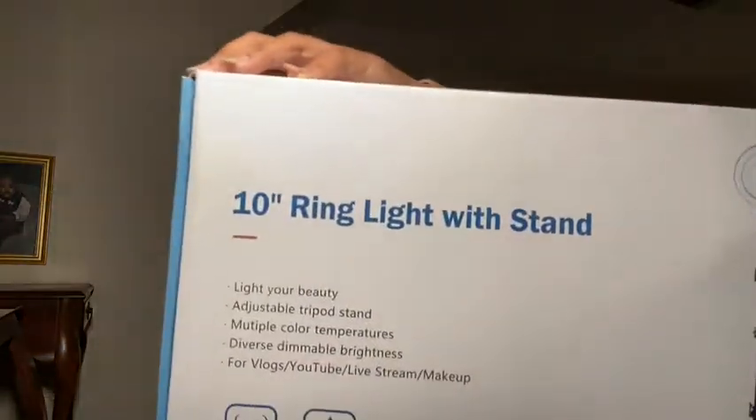The ring light and the tripod I'm going to be unboxing in like a time lapse because that's not the main point of the video. Just so you know, I have this little action camera grip tripod and I don't know where it's from since I got it for Christmas. And then this ring light — I don't know the brand either.